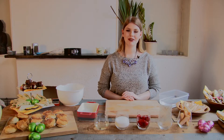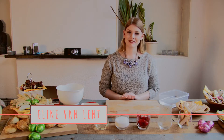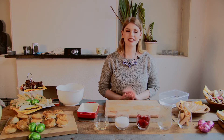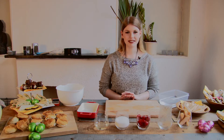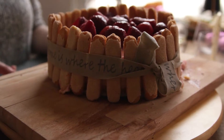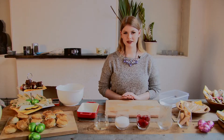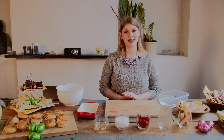Hey guys, welcome back to our Eastern high tea cooking series. Today we are going to make the final recipe, and that really is the cherry on top because it is a lovely cake. The cake that we are going to make is a strawberry charlotte. This cake will really surprise all your guests because it looks really, really nice.